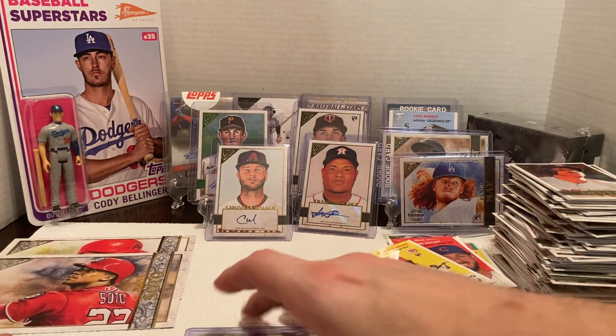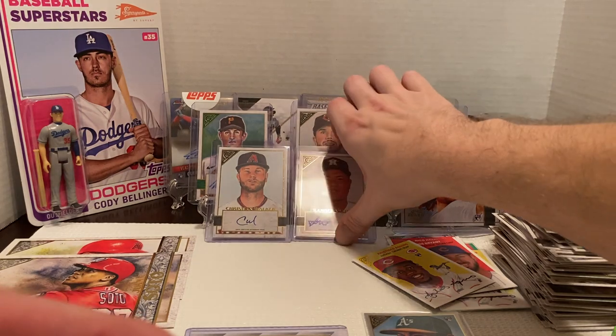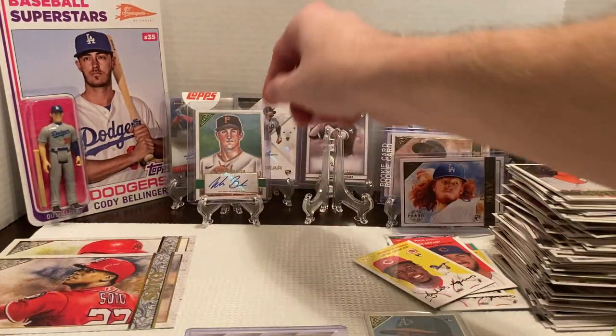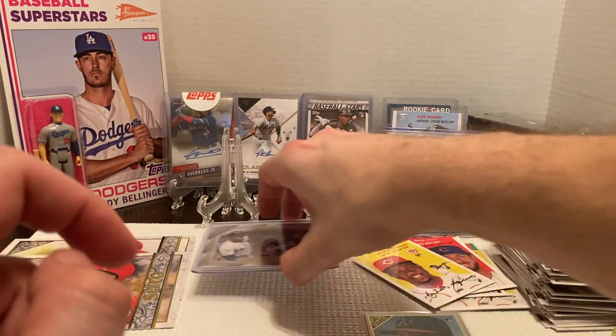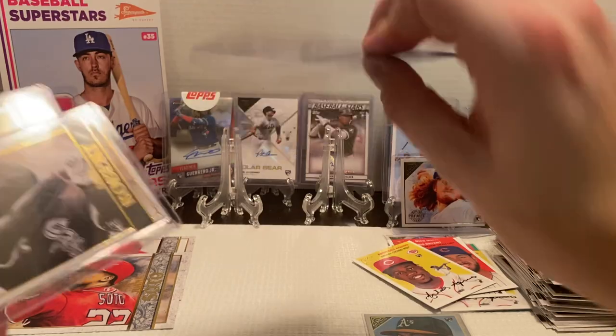Trout is an easy argument for number one, and Soto is easily top ten. I think if he worked on his fielding a little bit he'd be easily in that conversation. The $80 price tag and the autographs — not so great overall. Framber Valdez, Louis Thorpe, Christian Walker, and Nick Birdie numbered 59 out of 99. Maybe not so exciting autograph-wise. We were able to get two Luis Robert base, the Master Apprentice card, and his Heritage card. So we pulled four Roberts out of two boxes. We got the Dustin May private issue — 40 out of 250 — which was pretty nice.